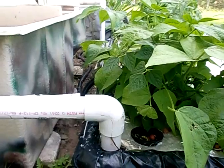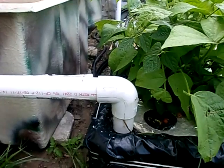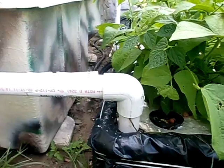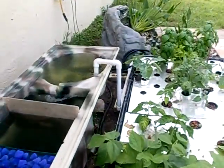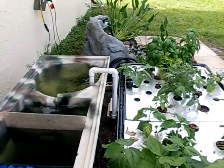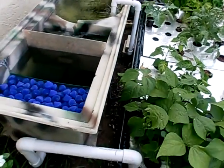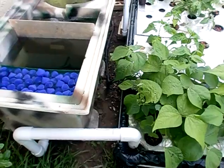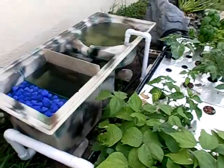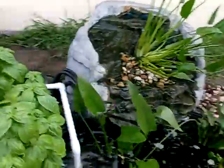Ideally I prefer when it gravity feeds into the vortex filter, but in a situation like this where the pond is in the ground, I actually pump the water up into the vortex filter. What I recommend if you choose to do it that way is to double up the pipe size in the back — so if you're using a one-inch pipe in the front, use a two-inch pipe in the back; that way it won't overflow and gives you plenty of flow. What I run is basically a Mag 12 in the pond, pushing water up and into the vortex filter.